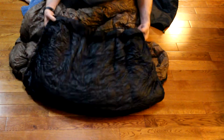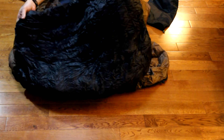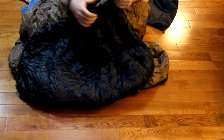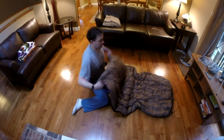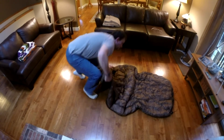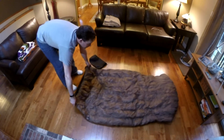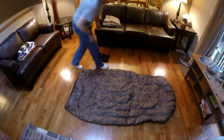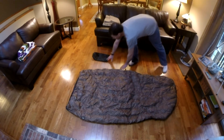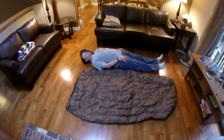I've had down sleeping bags in the past, and I'm pretty impressed with how fast this is lofting up. At the end of the video I'll put some stills so you can compare the size of when it's in its stuff sack to other things — I'll bring out my Nalgene bottle as well as my pack. So I spread it out a little bit here, I'll just lay down beside it so you can get kind of an idea how big it is.